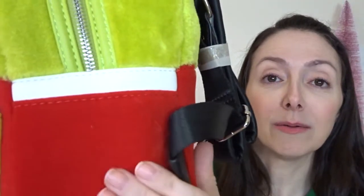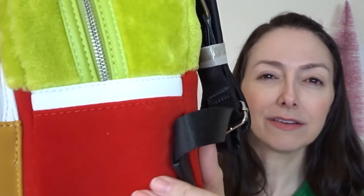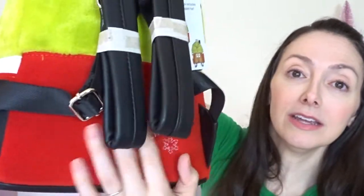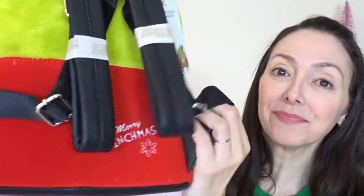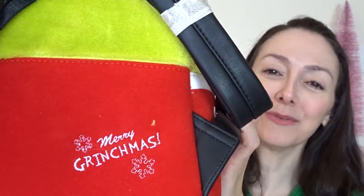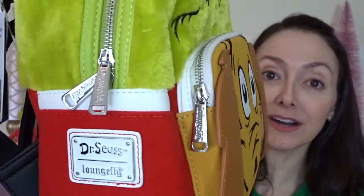The bottom half of the bag is red and it's also soft, but I think it's like velvety — like a soft velvet. And then on the back it says 'Merry Grinchmas' and that's embroidered in white. The nameplate says Dr. Seuss Loungefly.